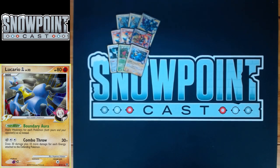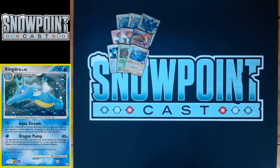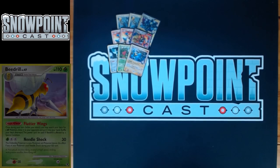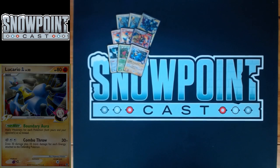You play one Lucario GL. It has 80 HP, a single retreat, and a weakness to Psychic. The reason you play it is for its Poké Body called Boundary Aura, which makes all weaknesses in play times two. Almost all your Pokémon have times two weakness already, so it's not a massive deal for you, but it's big in specific matchups — hitting Gyarados for double weakness, Kingdra, hitting Machamp for Psychic weakness, or hitting Beedrill for Fire weakness times two. It lets you be more aggressive and get those one-shots the deck thrives off of.